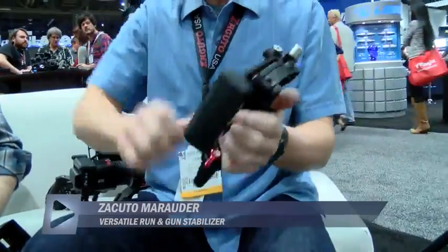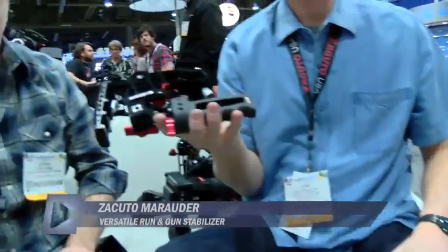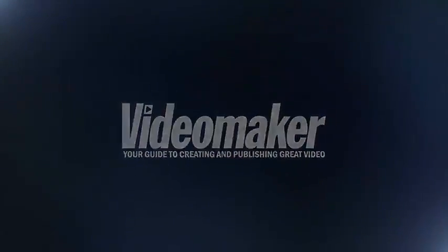Now let's show them how fast you can fold it up. Look at how little space that will take up in your bag. Very cool. So you can take the Z-Finder.